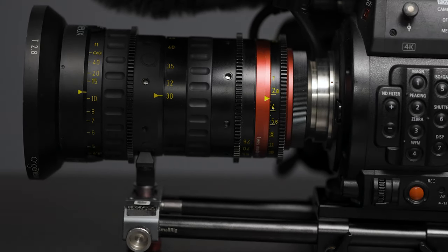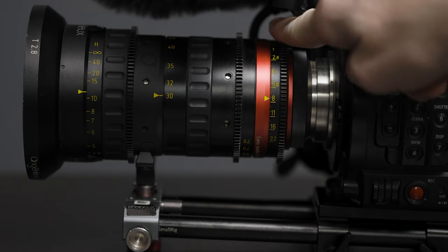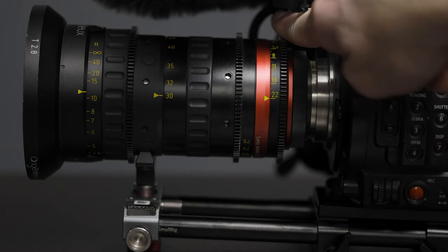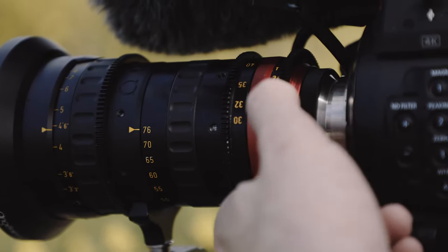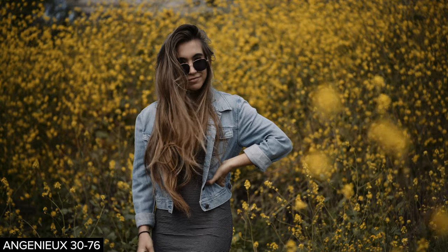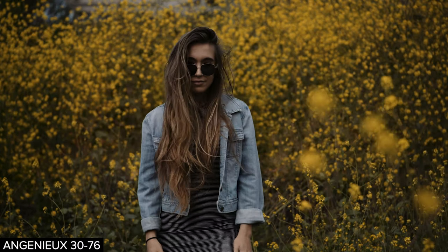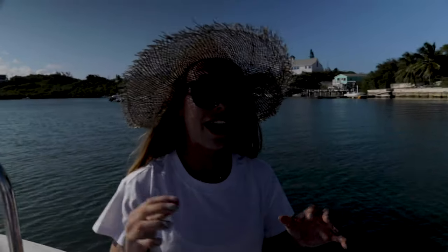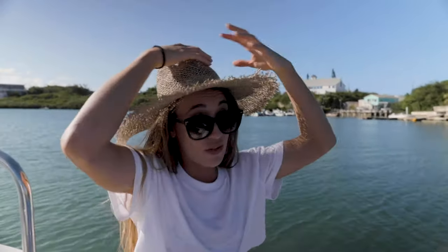Another cool thing about cinema lenses is they typically have a de-clicked aperture ring — a knob on the lens that you manually open or close to control how much light reaches the sensor. This can be controlled wirelessly by your first AC or the DP, and you can do it really precisely and smoothly. So if a subject moves from indoors to outdoors, you can smoothly control the exposure, whereas with a photo lens aperture typically changes in one-third stop increments, causing visible clicking or stepping in your exposure.